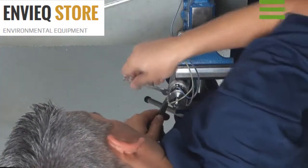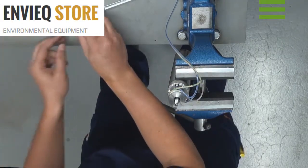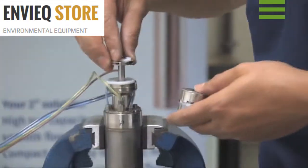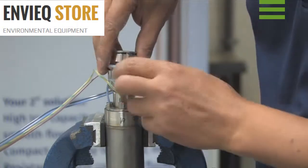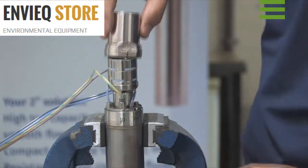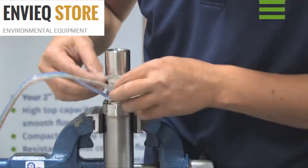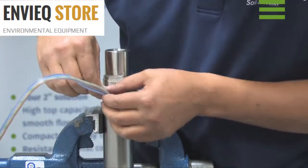Check all screws and tighten more if necessary. Position the impeller assembly on the pump housing and tighten the pump housing.